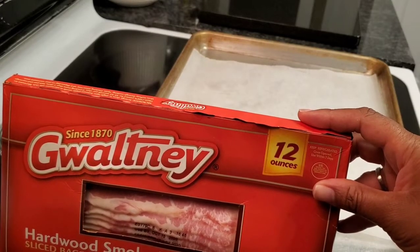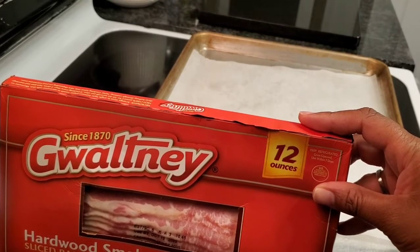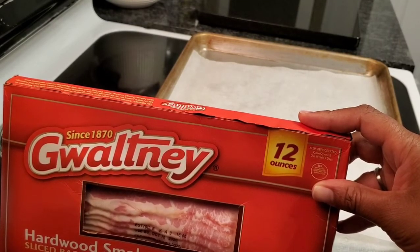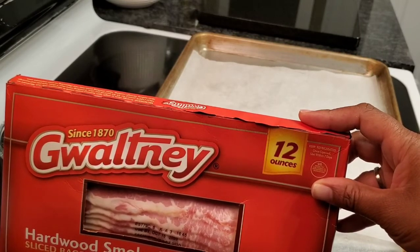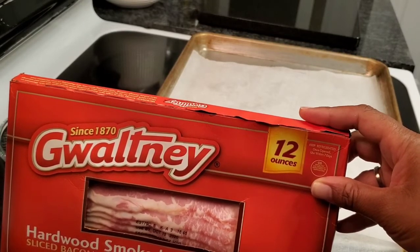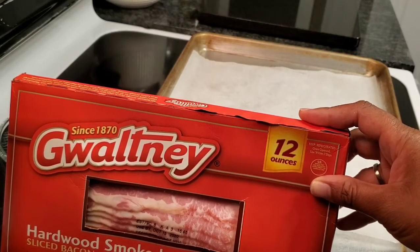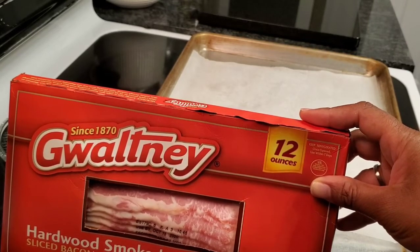Good morning everyone, it is Sephiria Loveree. I'm here with a cooking video requested by my sister. I am doing some breakfast this morning, so I'm going to do some bacon and breakfast potatoes and eggs. Let's go.